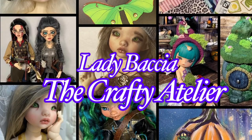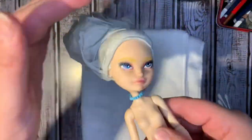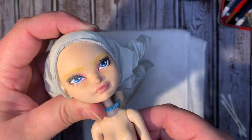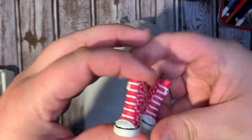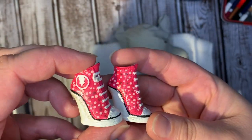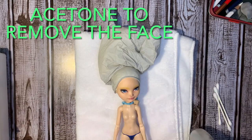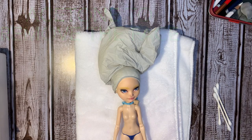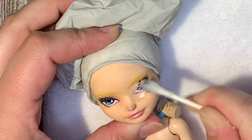Hi everyone, The Crafty Atelier or Angela is here with a re-repaint video of my doll that I've had for many years, Luna Lovegood. She was one of my first repaints I've ever done and I think it's time to do her face again, just because I've progressed so much in these long years.